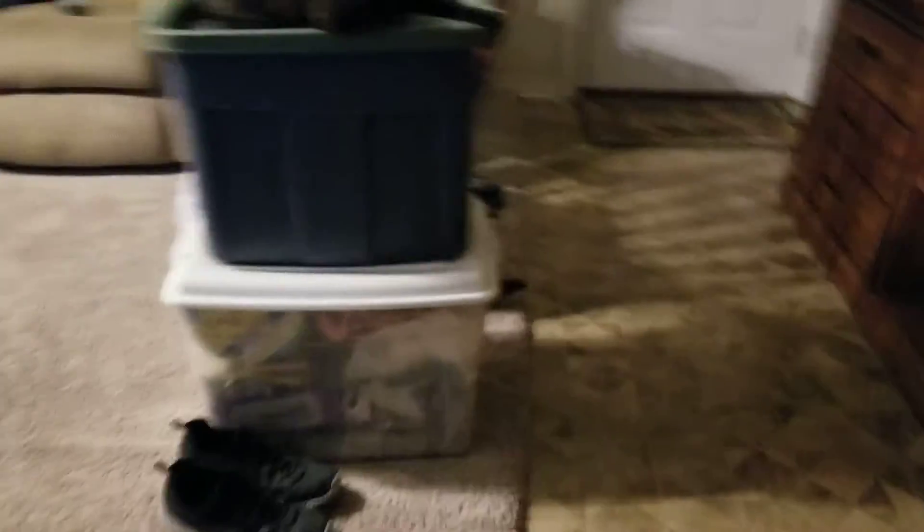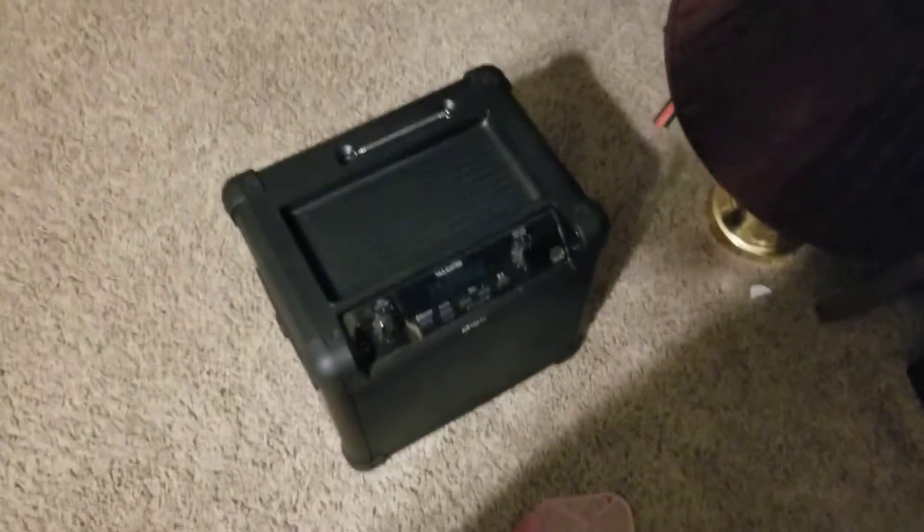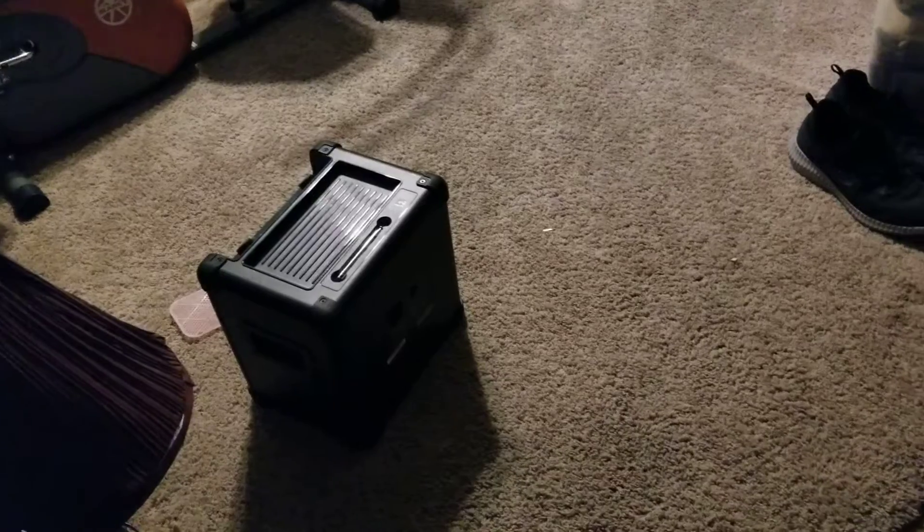Here's my Tailgater — I would use it inside but that thing's too powerful to use in the house, way too powerful. That's why I use it outside.